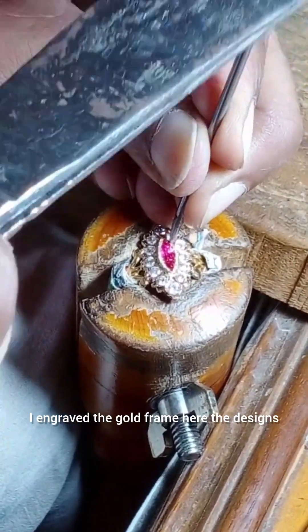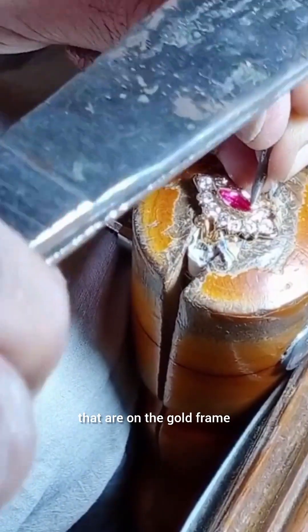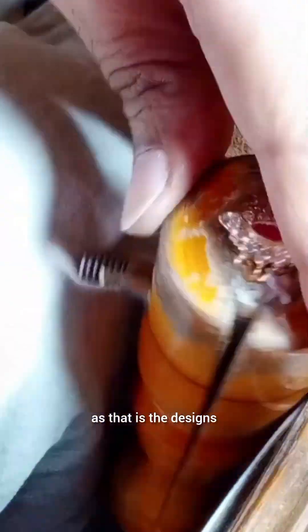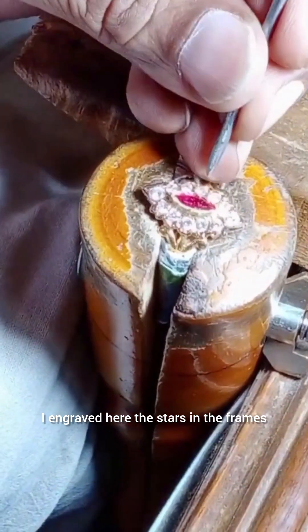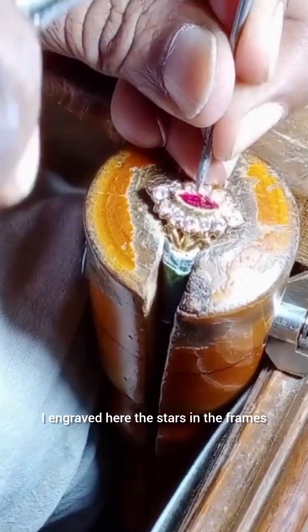I engraved the gold frame here — the designs on the gold frame are exactly replicated. I engraved stars in the frames.